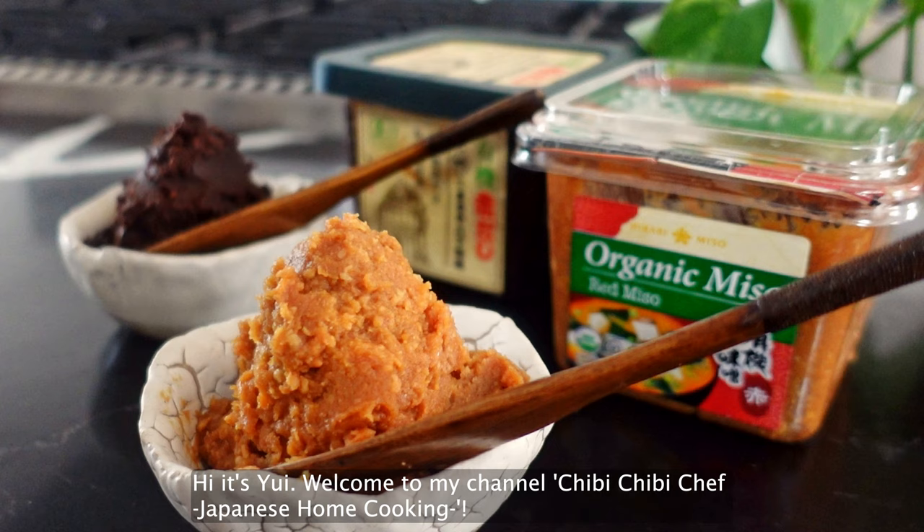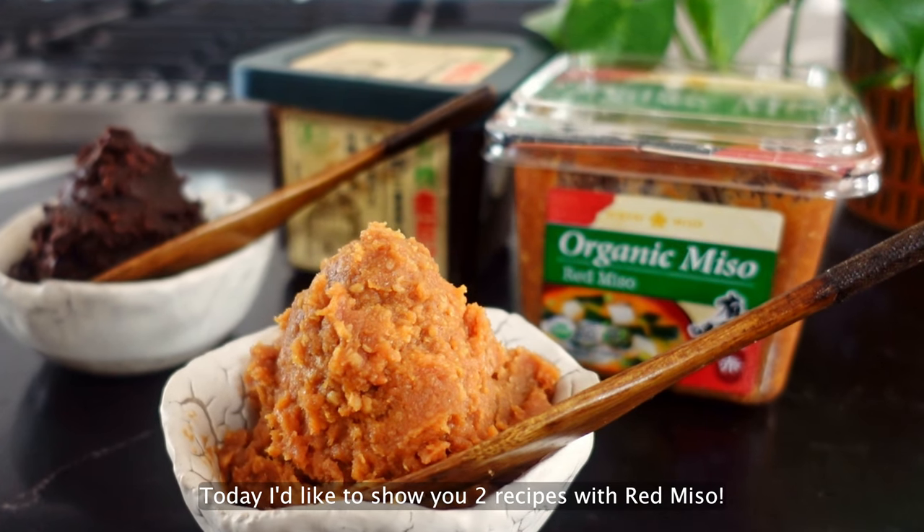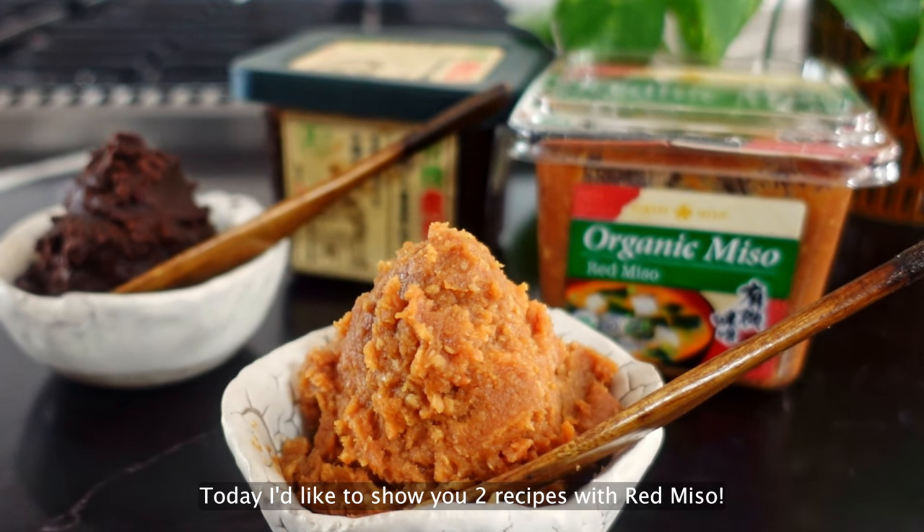Hi, it's Yui. Welcome to my channel, Chibi Chibi Chef Japanese Home Cooking. Today, I'd like to show you two recipes with red miso.